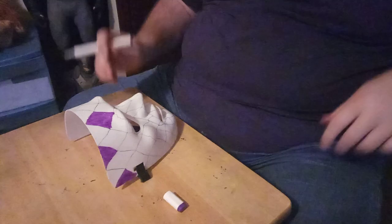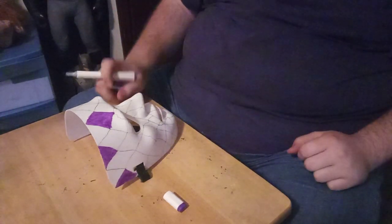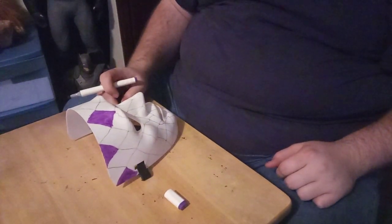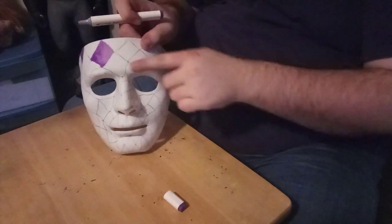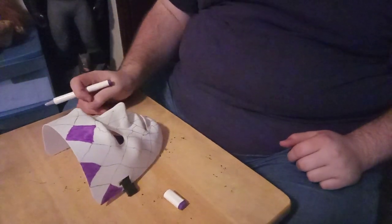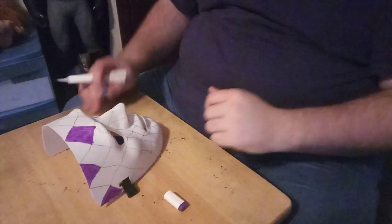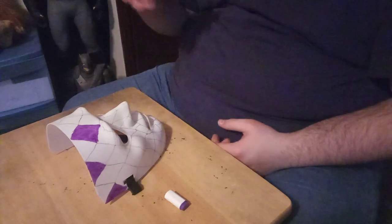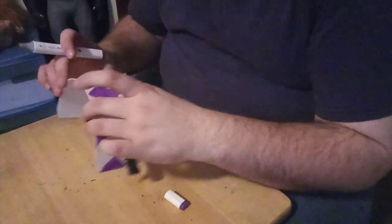Before I continue on, I almost forgot — there ain't no rule in painting a Mardi Gras mask. You just do whatever you want. I'm going with the traditional Mardi Gras colors, but I've seen one that was just a face mask over the nose in gold, blue, a little purple, and some pink. You could do diamond patterns, straight lines, or swirls with different colors. It's all up to you and your own imagination.